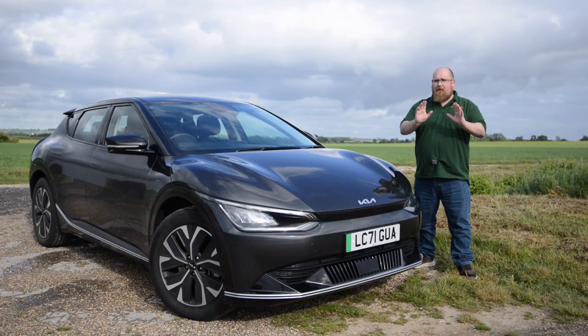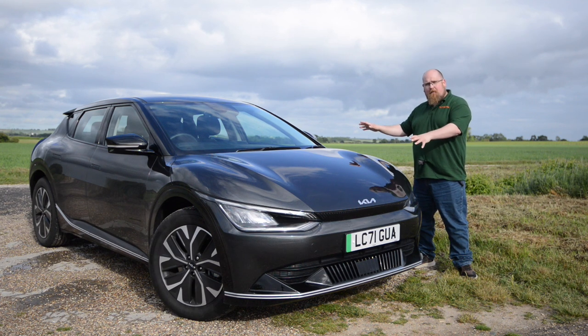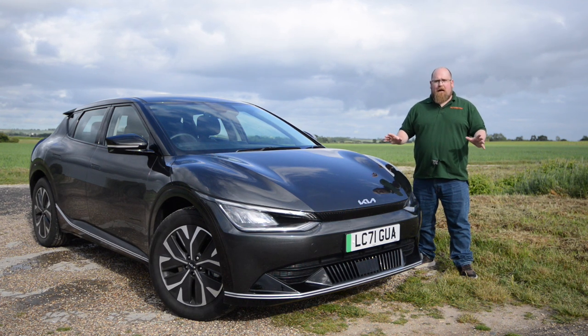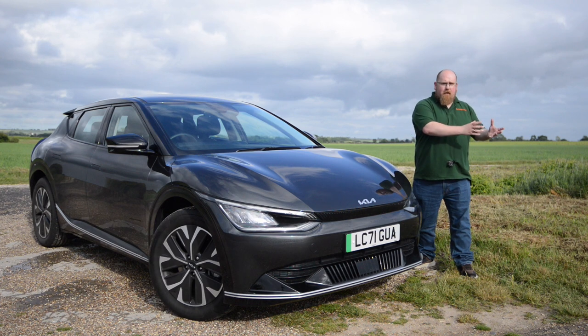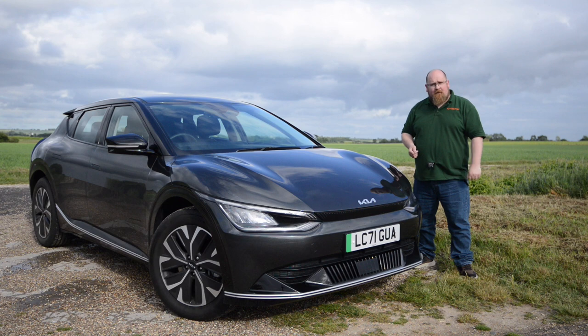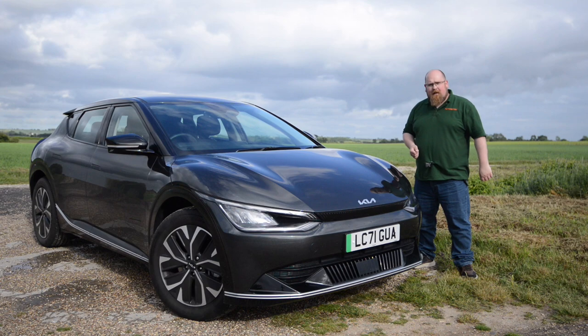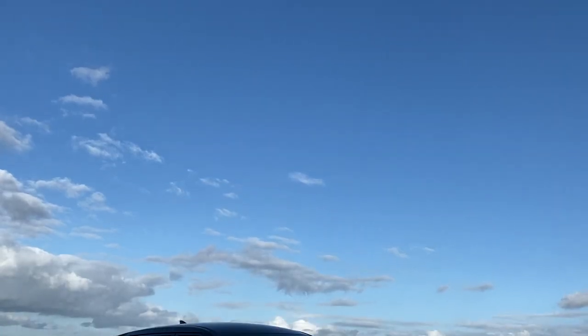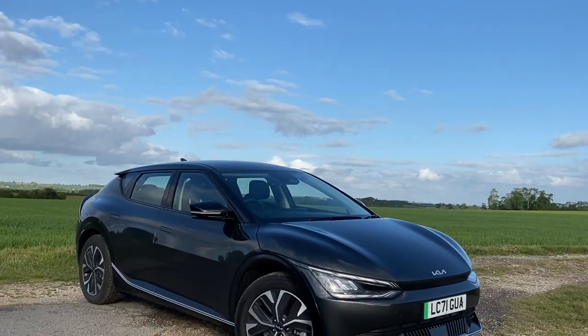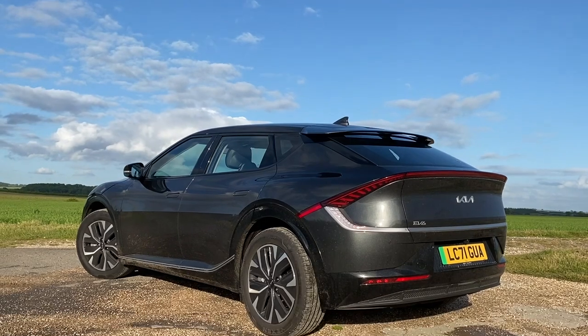When it comes to styling, the first thing I want to say is that I love the fact that the first three cars built on this platform all look completely different. You've got the concept car looks of the IONIQ 5, the bold yet sophisticated looks of the GV60. And with this EV6, we definitely have an aggressive and quite sporty looking electric vehicle. At the front it definitely looks really purposeful, but at the back it's got kind of a weird concept car look about it, and we've seen that again now in the new Sportage.